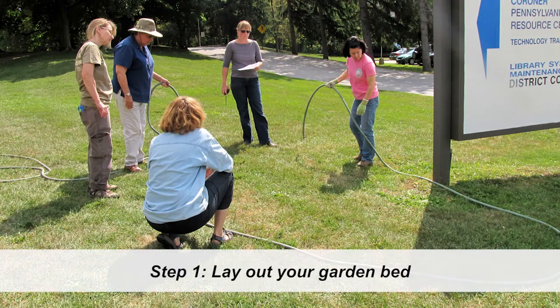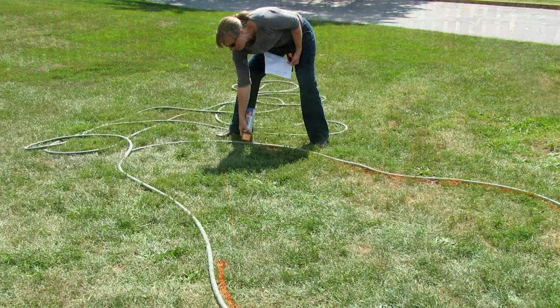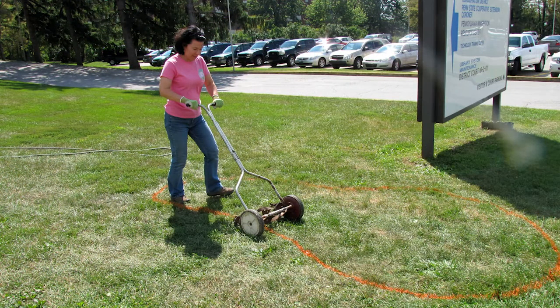First, you will lay out your new garden bed. If you want a curvy shape, like for a flower bed, use an old hose to lay out the approximate garden edge. For a linear or rectangular shape, like a vegetable bed, use a measuring tape and stakes to help you lay out your bed. Mark your edges using upside-down marking paint, also called landscaping paint, available at hardware stores. Mowing the grass as short as possible in the bed area is helpful. Now you're ready for step two.